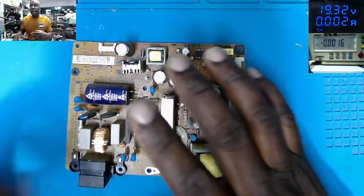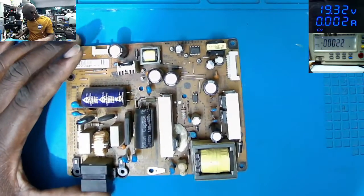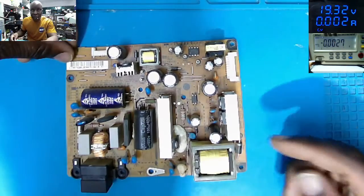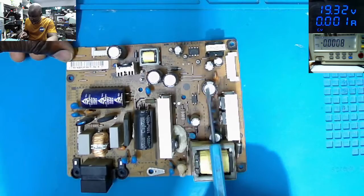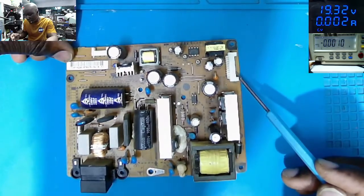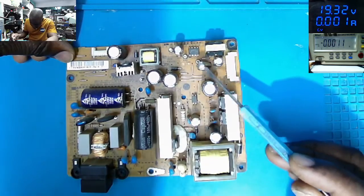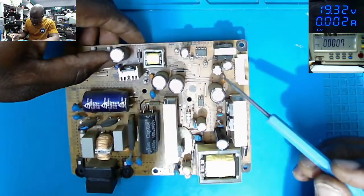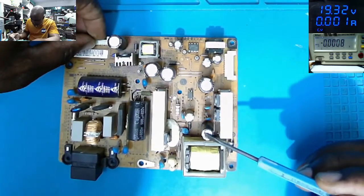When I was taking out the power supply, I found something weird. Maybe you can spot the problem. What do you think is wrong with this TV? This capacitor is flat — this one is flat, this one is flat. Some kind of bad capacitor, exactly on the output. Here we have the connector going to the logic board, and this capacitor is the problem.